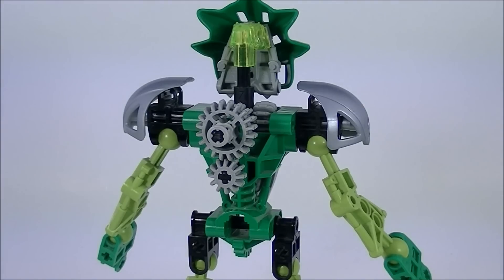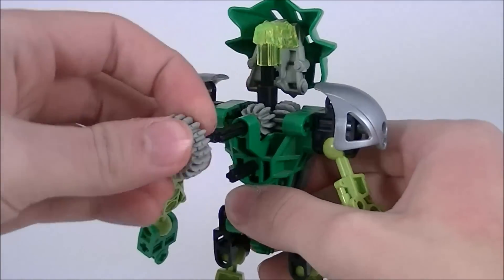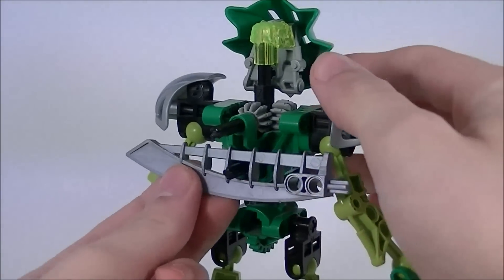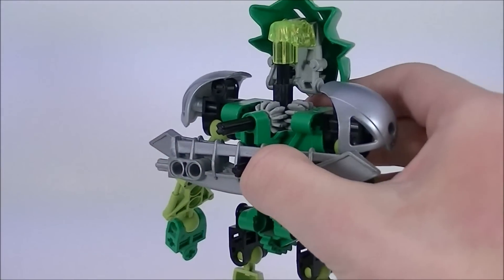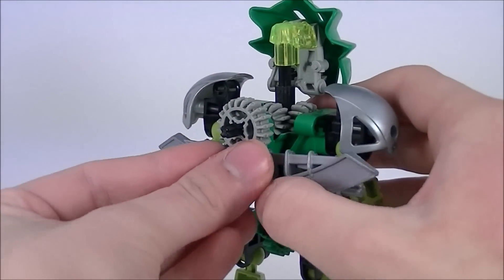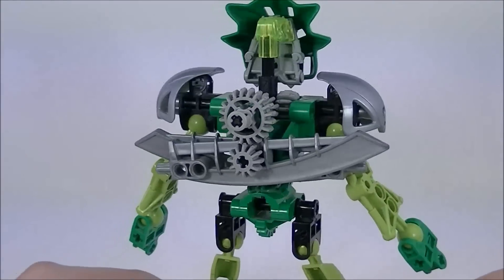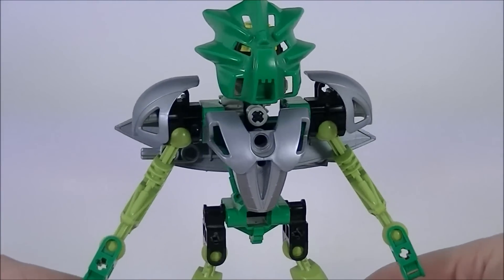Just like with all of the other Toa Nuva, I found a way for Liwa to store his weapons without the use of any extraneous pieces. Liwa's method is exactly the same as Tahu's. Basically, you're going to temporarily pull off these gears here, then take the fourth slot down on either of his swords and slide it over this axle — one going one way and the other going the opposite way — then replace the gears to lock it all in place. This works considerably better than Tahu's just because of the shape of Liwa's katanas; they're much smaller and much less obtrusive.